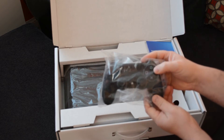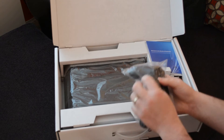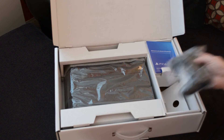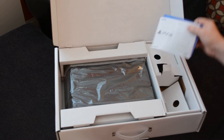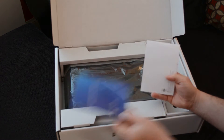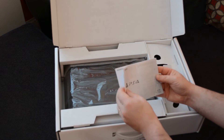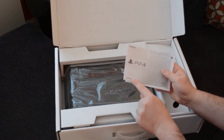The one controller. We don't get two controllers with these, but I guess this is how they make it so cheap — or relatively. Welcome to the World of PlayStation Quick Start Guide. The usual guarantee and safety guide.